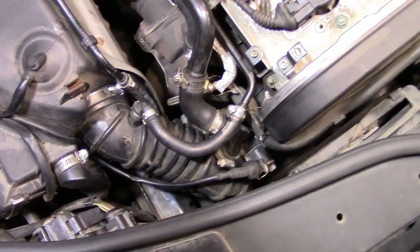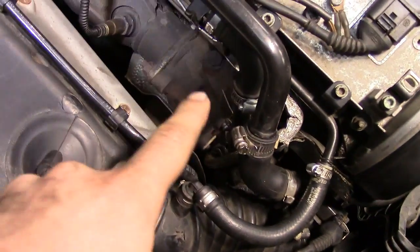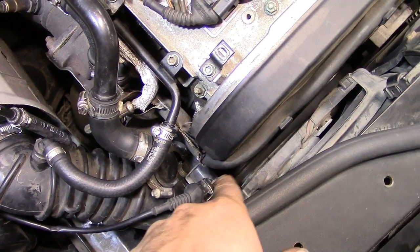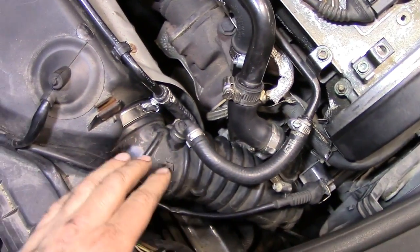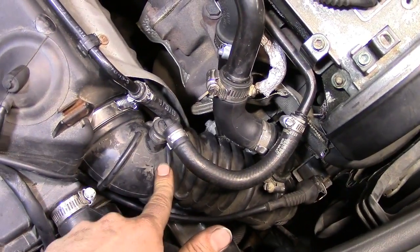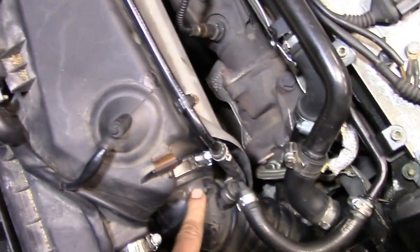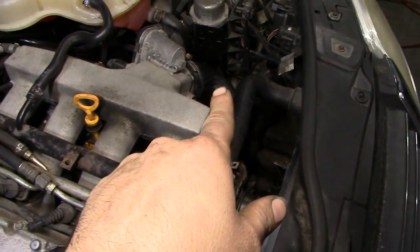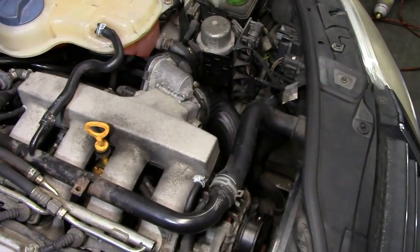As you can see, our turbo is buried down there and the hose that comes out of the turbo on the compressor side is very hard to get to. So what we're going to do is start from here — we're going to remove this tube that comes from our air filter box, block it off from here, and on the other side remove the hose that goes to our throttle body and block it off there too.